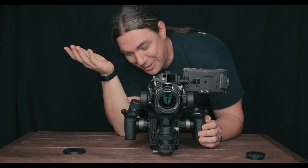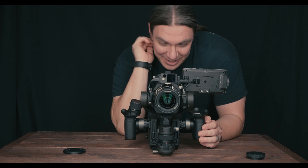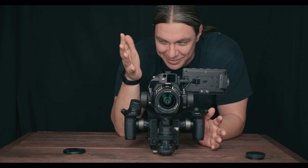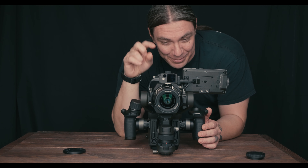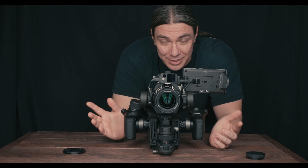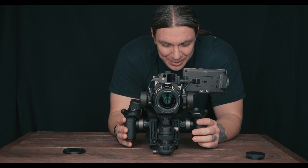I also wanted to show the audio quality. I don't even know where the mic is on this thing, but it sounds better than most built-in mics. Audio-specific people might disagree, but if I had to use it, I could.